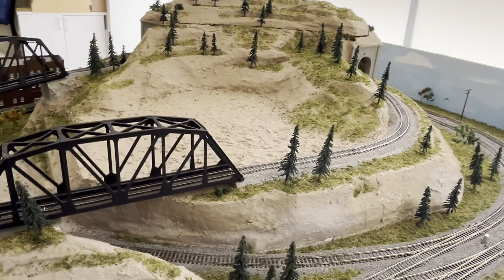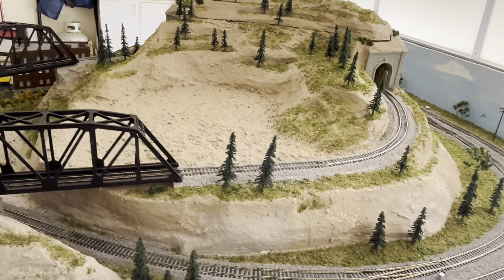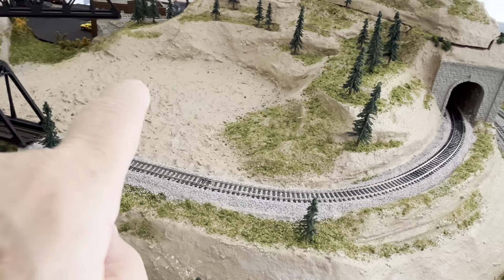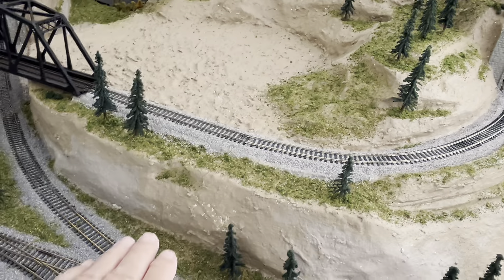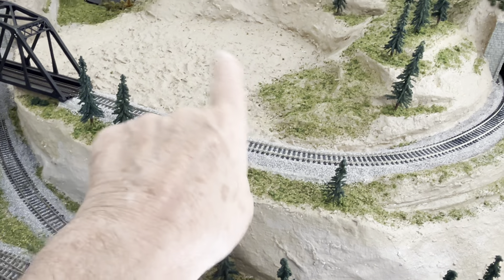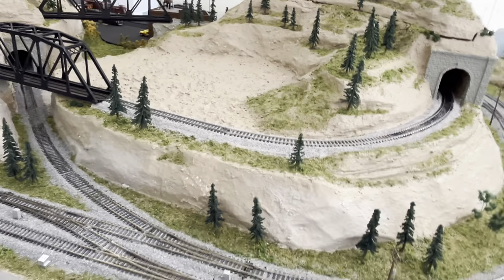All these trees here are just cheap JTT trees I get from Hobby Lobby. I'm going to put a church and stuff — I need to work on a highway overpass right here. I had to redo that area, flatten out that Sculptamold, and put a scene in there with my church and graveyard.